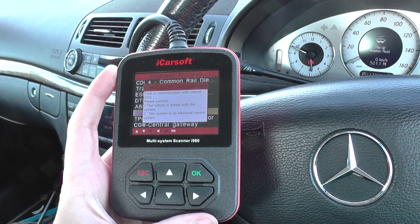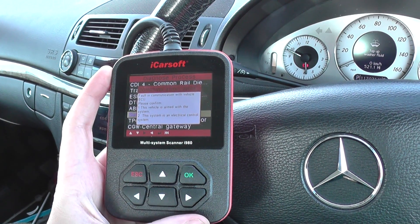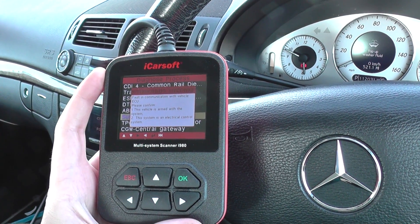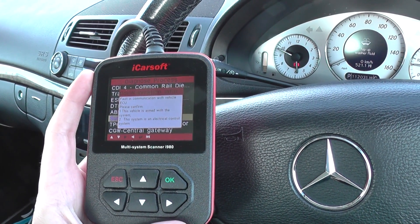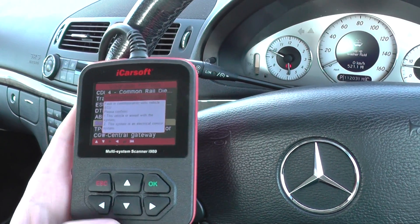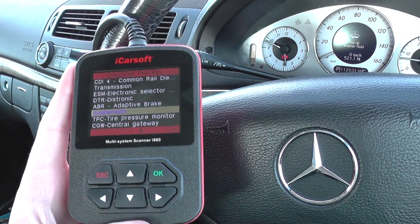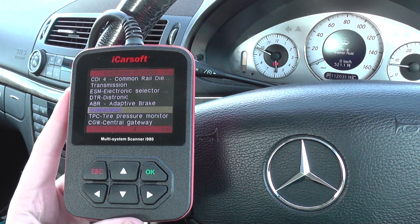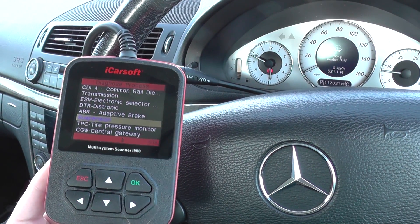If you did have the correct system installed, then it would allow you to go on and read the codes, clear the codes, view the actual values of the live data, and also view the control module information. So it is good for reading suspension diagnostics and clearing and reading any fault codes in that particular module or system.